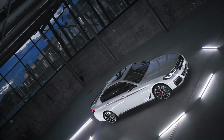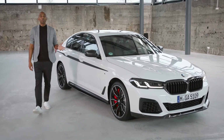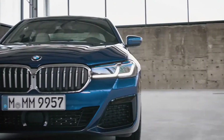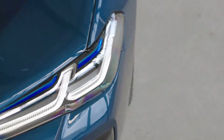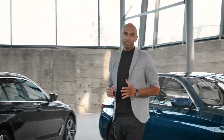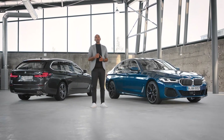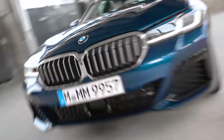As you can see, there is a full package of striking M Performance parts for you to individualize your new BMW 5 Series. Athletic, muscular, unique — whether the BMW 5 Series sedan or the BMW 5 Series Touring. With the 5, you'll find the perfect balance, no matter if you're on a business trip or on your way to your next adventure.